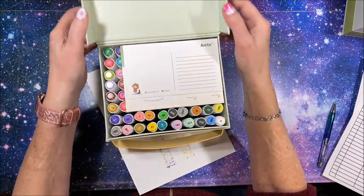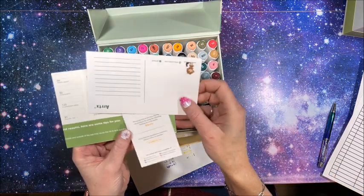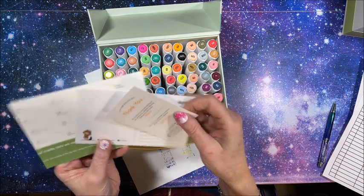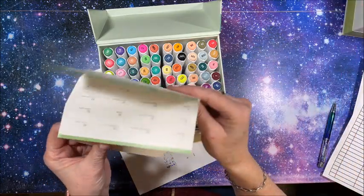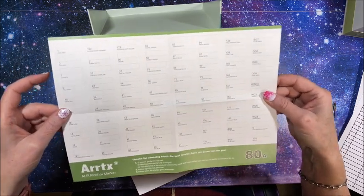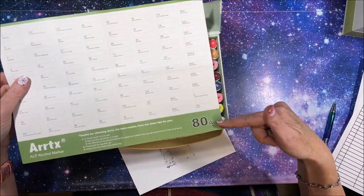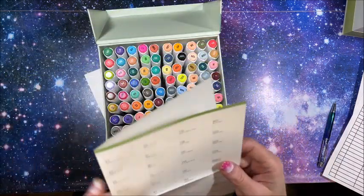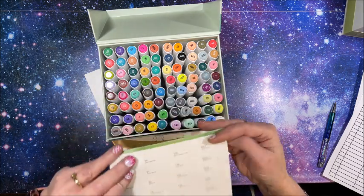I have the same three things in here: postcard, thank you card, and here is another swatch chart — much bigger of course, so you can swatch all your colors on here. Same tips on the bottom. This is 80A. I don't think there's an 80B. The 90 set does say 90B though, so that must be what the A and B are for. Look at the pretty colors — so pretty. They're triangular in shape, and it says Artex — these are the ELP sketch markers, with chisel and fine tip, identical to the skin tone set.